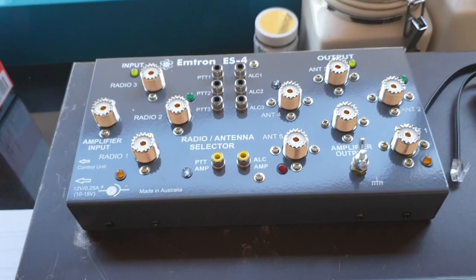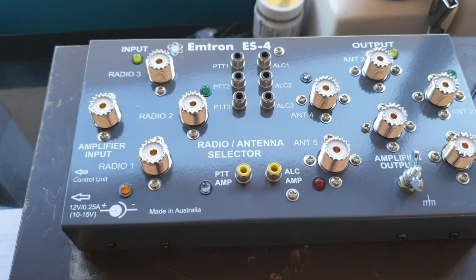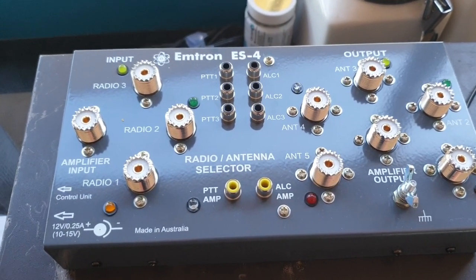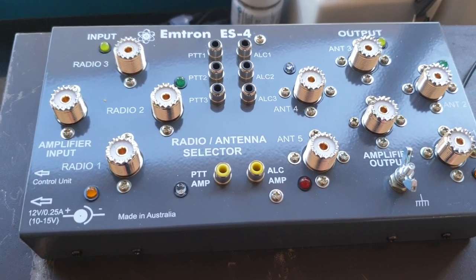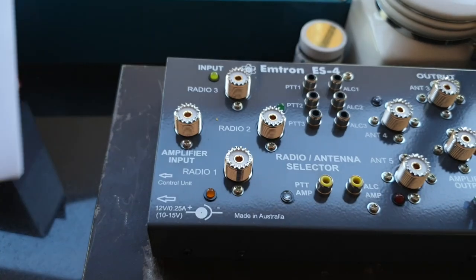Just another delivery that came in today — there's been a few things coming today of course, but this is the Emtron ES4, very nice looking unit. It comes with quite a good manual that you can go through.